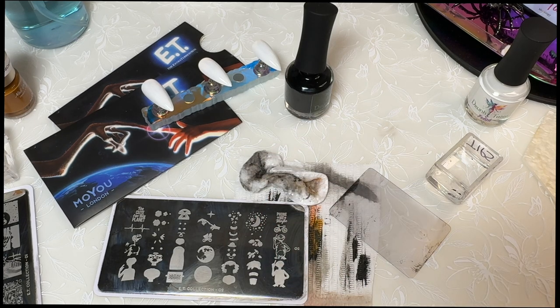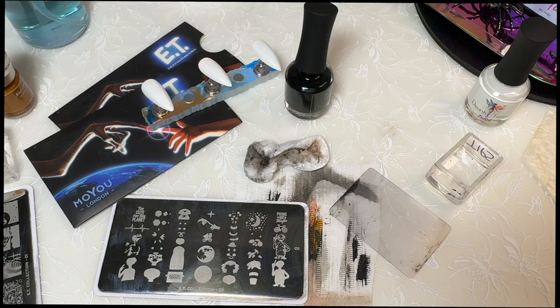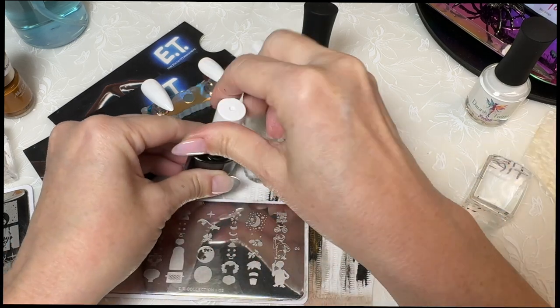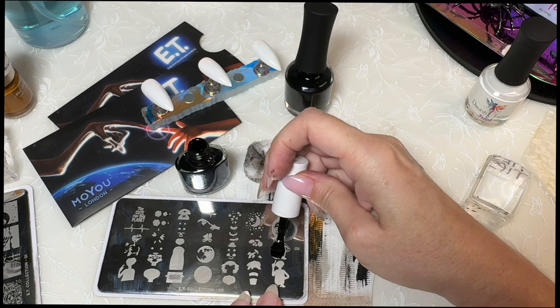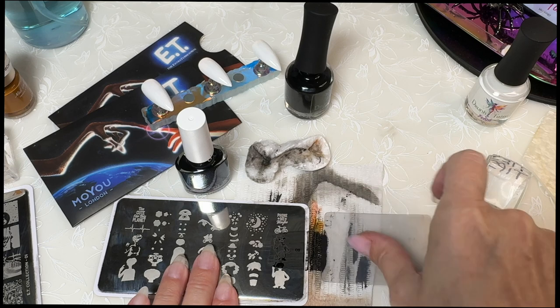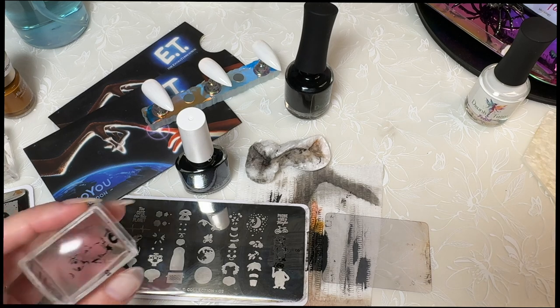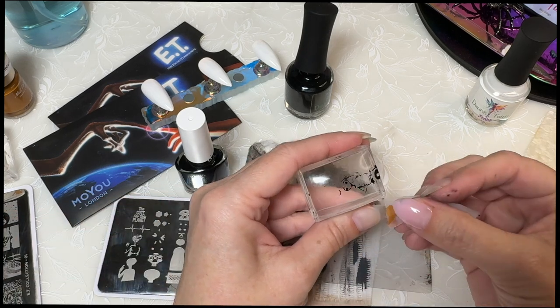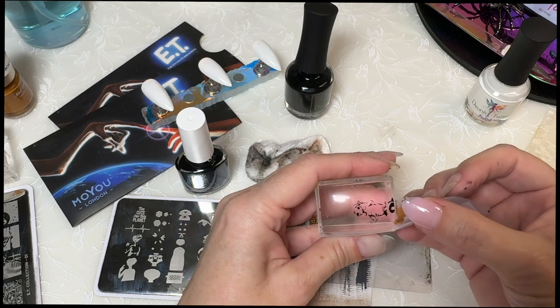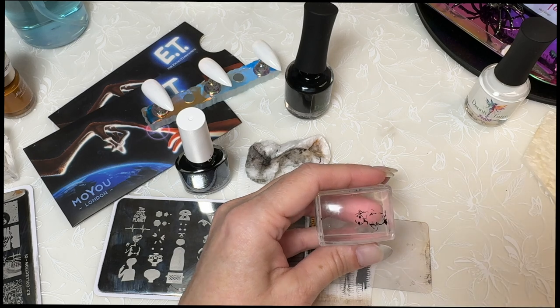Let's switch to Born Pretty because this had worked for me before, so let's see if I can get it to work again. Alright, so that did pick up. I don't know why, but Born Pretty seems to be the best pick-up option.